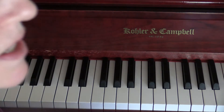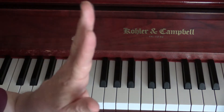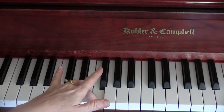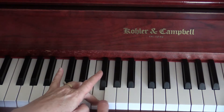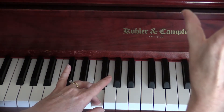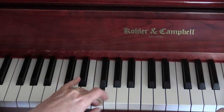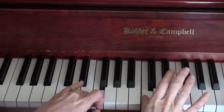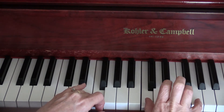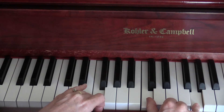You're going to take your third finger on your left hand and put it on F — the F that's below middle C. Then you're going to take your thumb on your right hand and put it on middle C. And then your fifth finger on G.